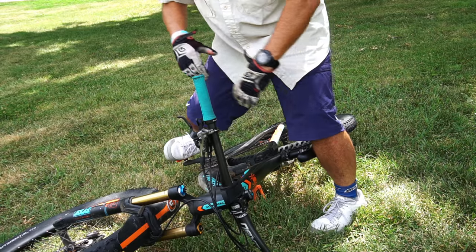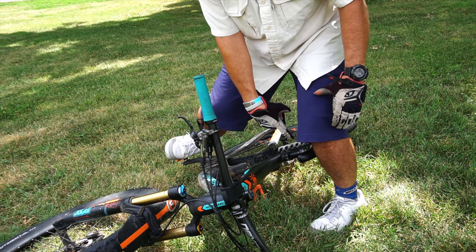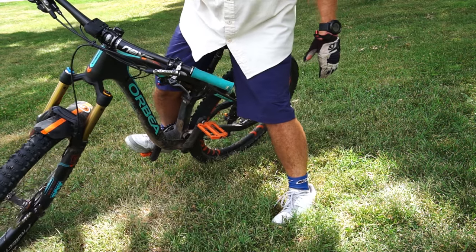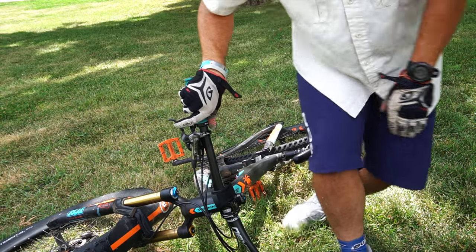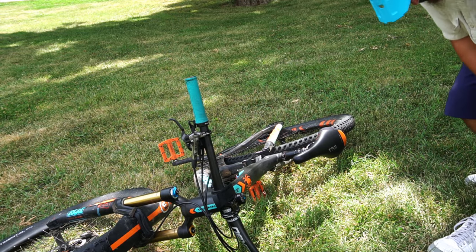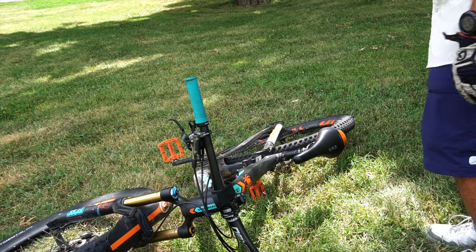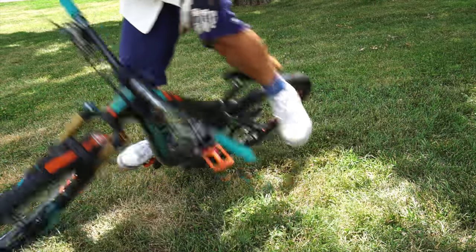Remember, it's one smooth motion — you're carrying the momentum, and then the key is to scoop the saddle with the inside of your left calf. When I was learning this, I actually ended up with bruises on the inside of my left calf. So: plant, plant, momentum, scoop.